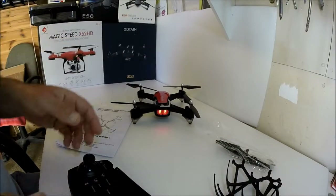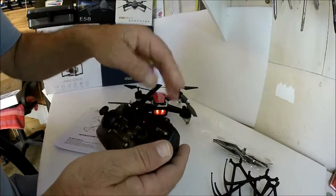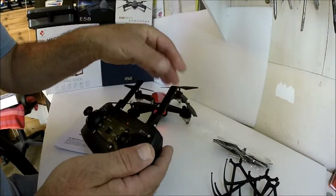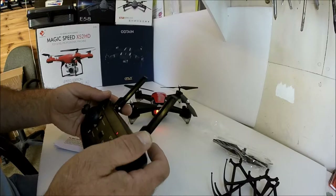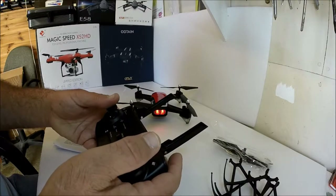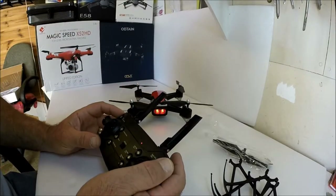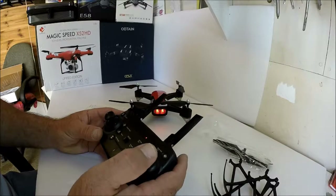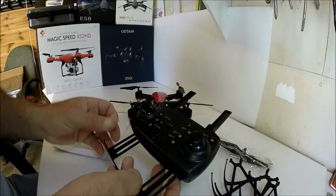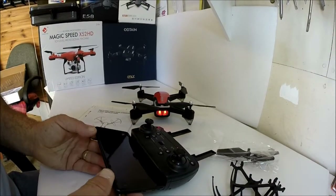With most of these brushed quadcopters, there's a little switch — you turn that on first, then turn on your transmitter. These antenna stubs are fake; they don't do anything, they're just there for show. Sticks down — and there we go, it's already bound. I didn't even have to cycle the throttle stick for it to bind. This is your mobile phone holder, into which your phone slots.